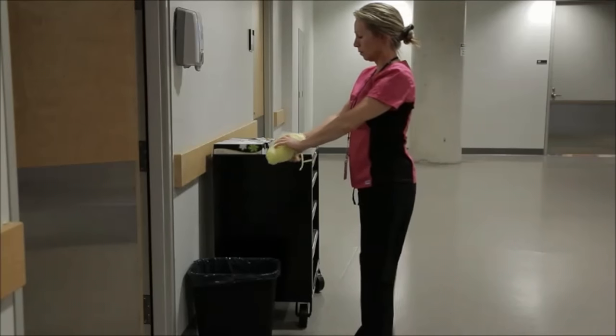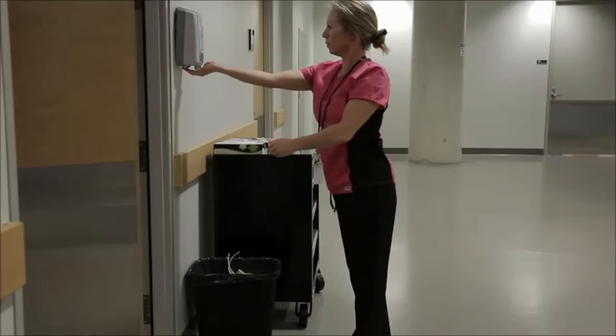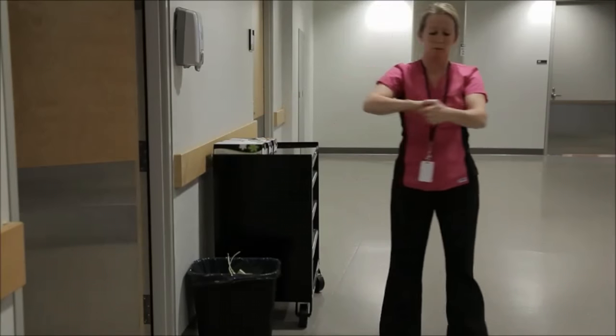Discard the gown into a linen bag or, if disposable, into a garbage container. Clean your hands for 15 seconds.